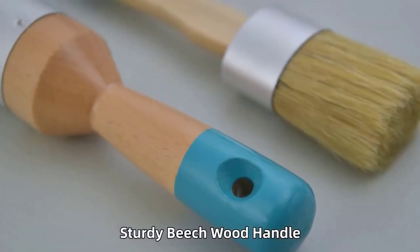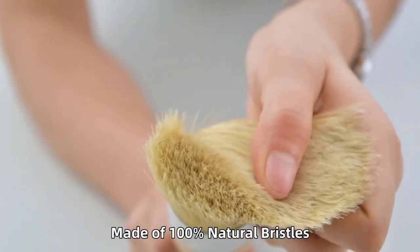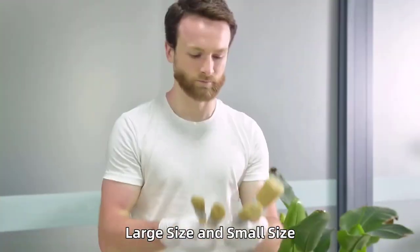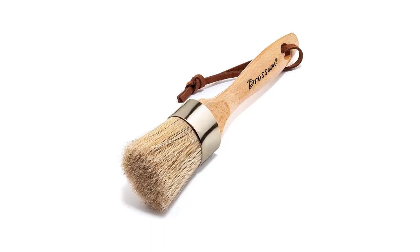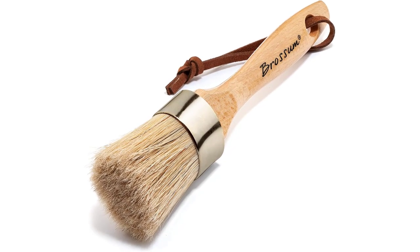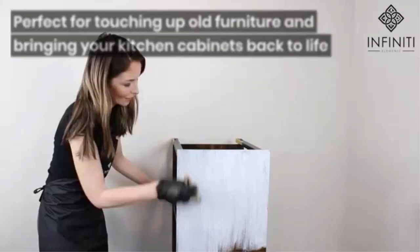You can never go wrong with a fresh coat of paint on wood pieces. It's the first thing we think about whether we're looking to breathe new life into an old cabinet or finishing a new bed for easy maintenance. However, every woodworker also understands that a quality paint job starts with selecting the right brush. Otherwise, you may end up with unsightly brush marks, poor drying, and a poor paint job overall.